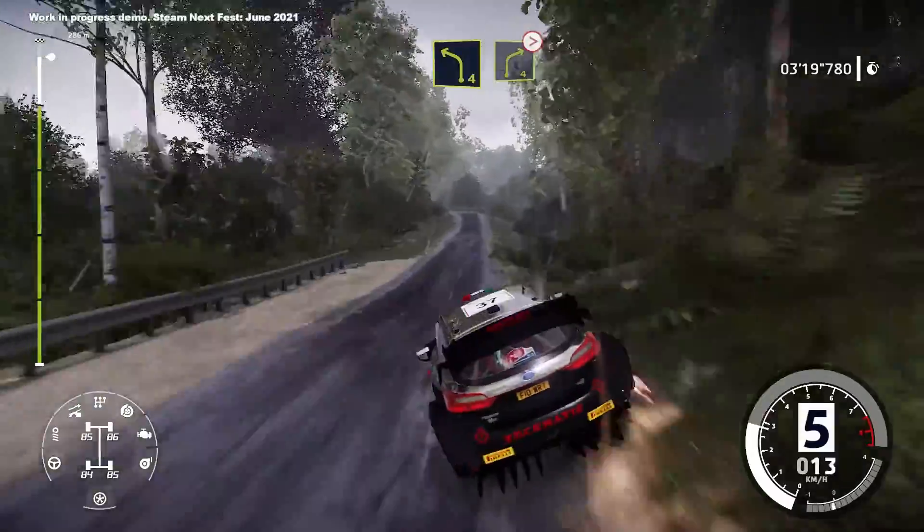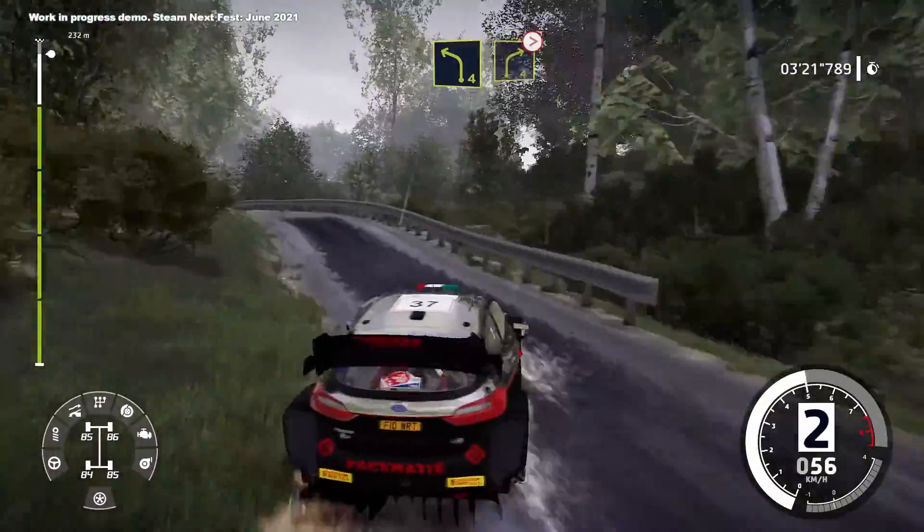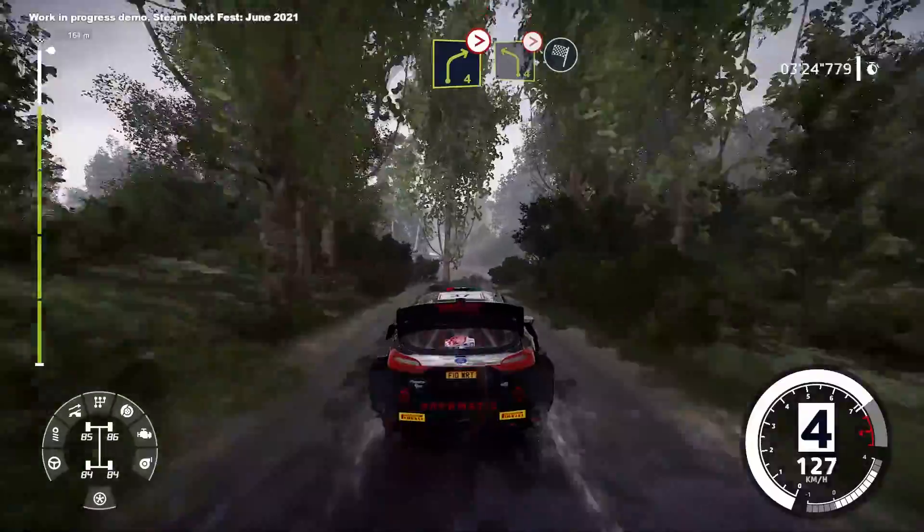Left 4 into right 4 tightens. Left 4 tightens into finish.